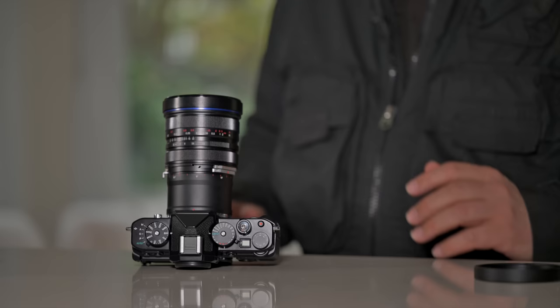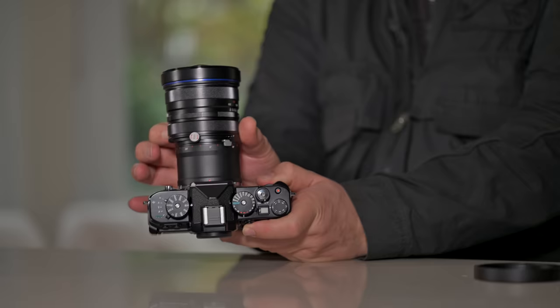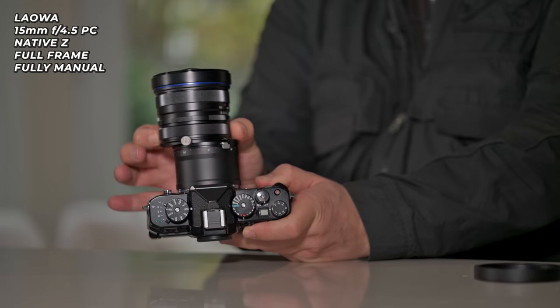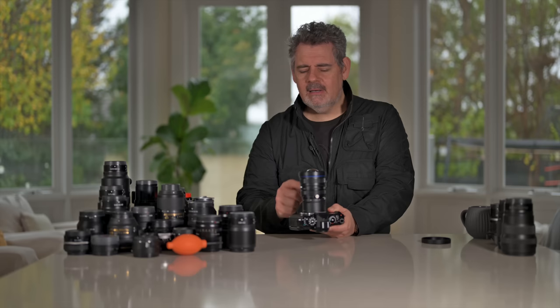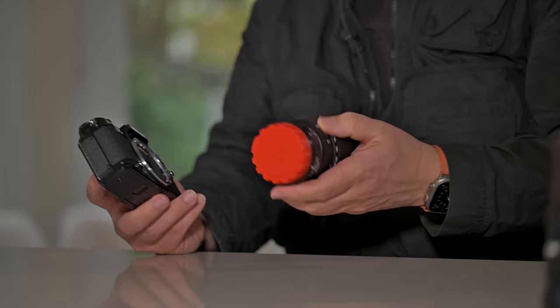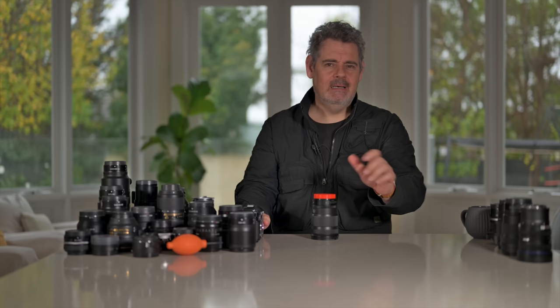Here we have the Allauer shift lens — it allows you to perspective correct. Absolutely fantastic. Whether you're looking up or down, you can correct. Please let me know in the comments below if you'd like to see a video about this lens. Thanks to my dear friend Saeed who made me these beautiful Z mount lens caps — they're just prototypes. Orange is one of my favorite colors and, of course, the orange ZF — it's got to match.